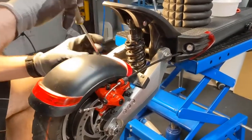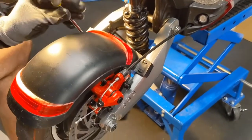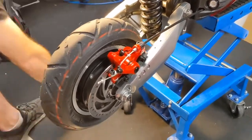Your mudguard needs to come off first. There are four Phillips screws. Remove those and set that aside.